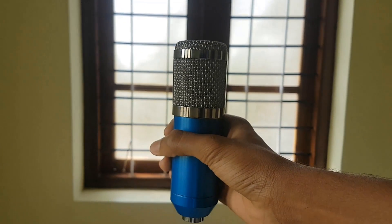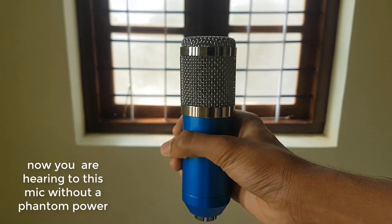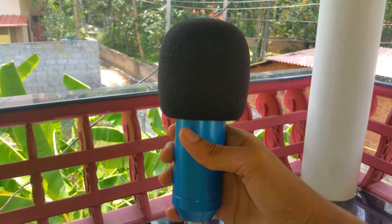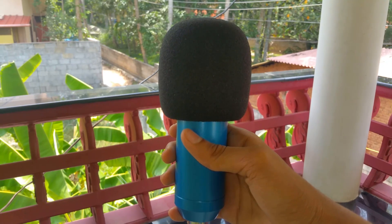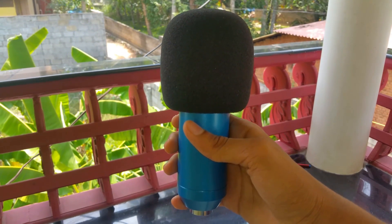The included cable is 2 meters long. This whole video is being recorded on this mic without any phantom power or external sound card. Out of the box we have a pop filter — if you missed the unboxing video, I'll link that below, make sure you check it at the end.